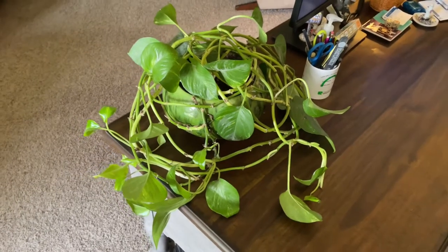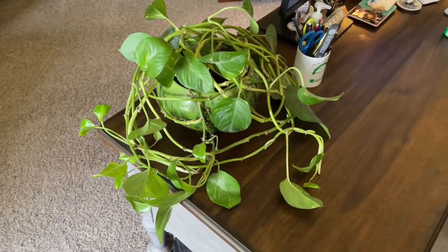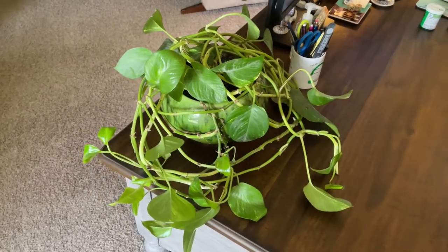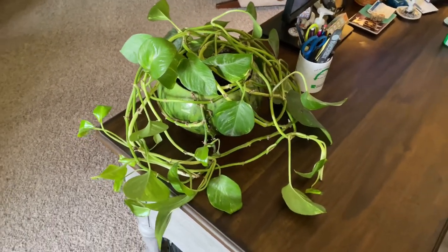Hello and welcome to today's video. My wife has this plant on her desk and it's kind of gone all over the place. She says that's how it's supposed to be. I don't know anything about plants other than they grow — they need water and sunlight.